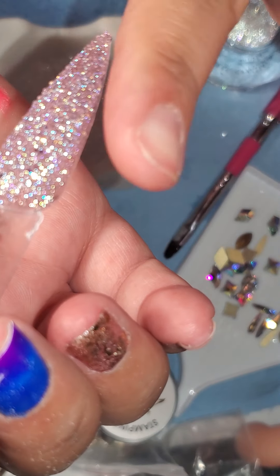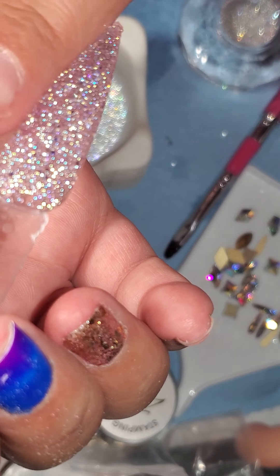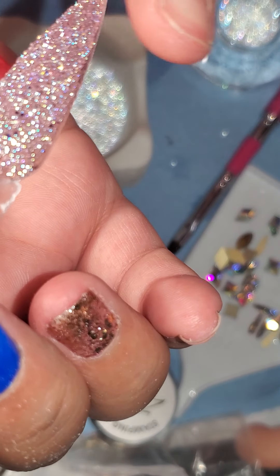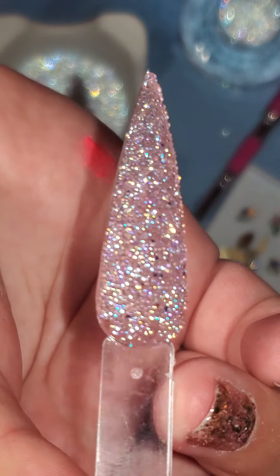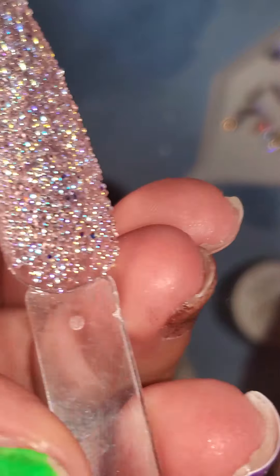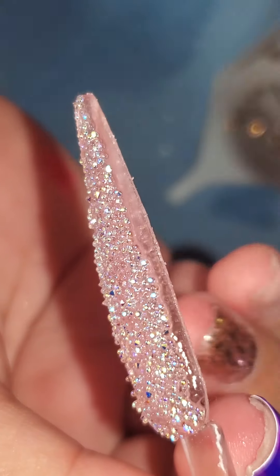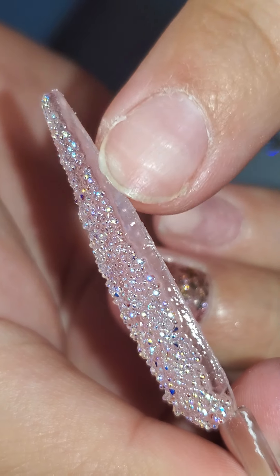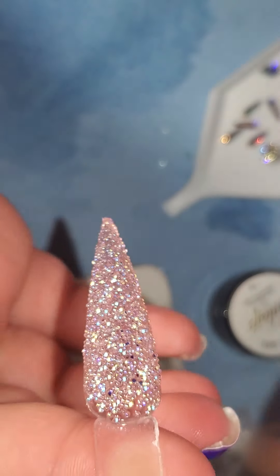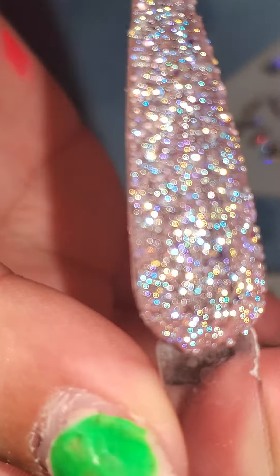I normally don't ever apply these with glue because they need to be sunk in. Here it is — I'm going to put it in the lamp. It already dried and I'm going to show you the sides. I do not apply any there because they will fall off. From the top, it looks really, really good.